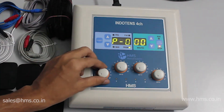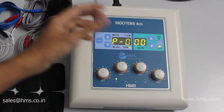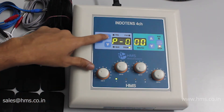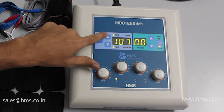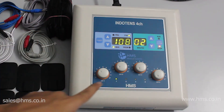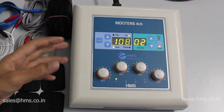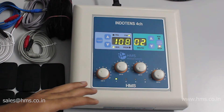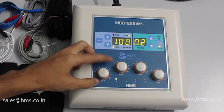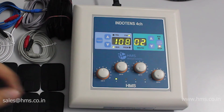Now I'll demonstrate a safety feature. If a channel intensity knob is left in the on state after treatment and you try to start the treatment again, the machine won't start. It will beep to indicate that one of the knobs is in the on state and the treatment cannot restart. This prevents a sudden surge of power to the patient when the intensity knob is at a high level.